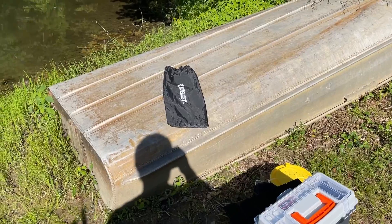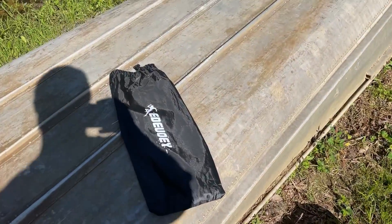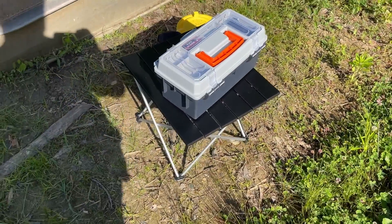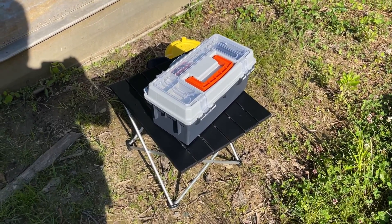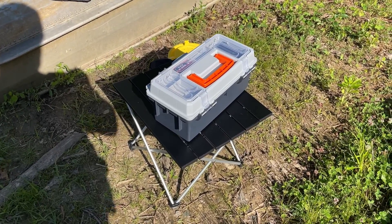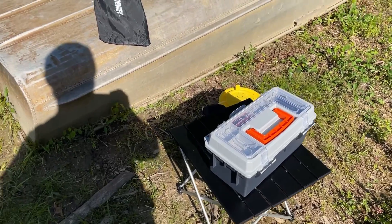Let me get the phone turned around. Now, a lot of times we're offered products to review. This is the Dewi packable table. A lot of times there will be people — myself included — who review it, and sometimes it's good, sometimes it's crud, and I may never use it again.